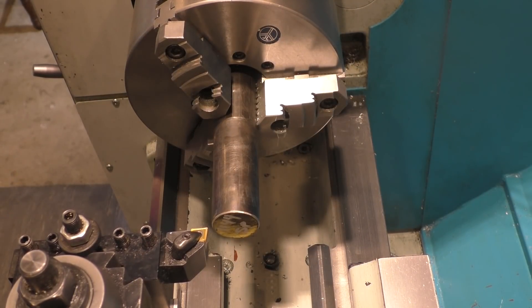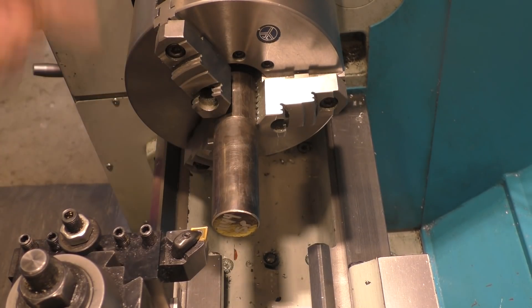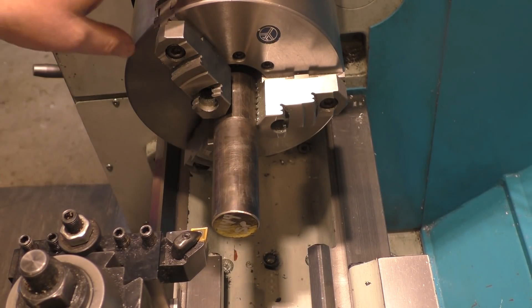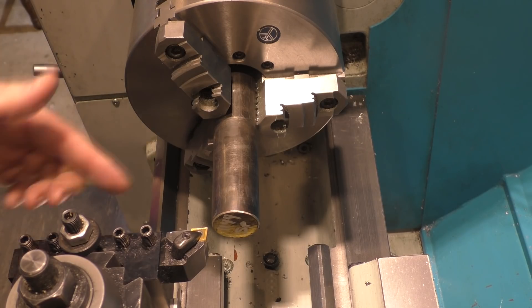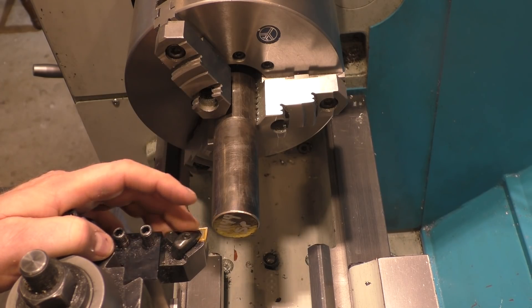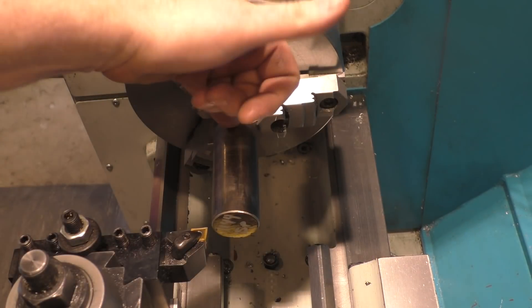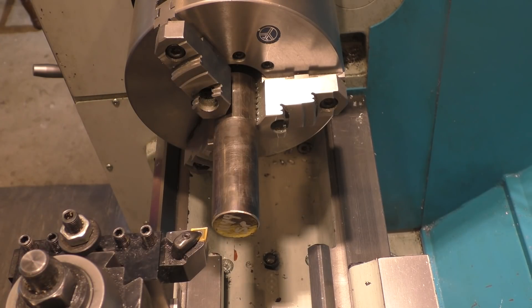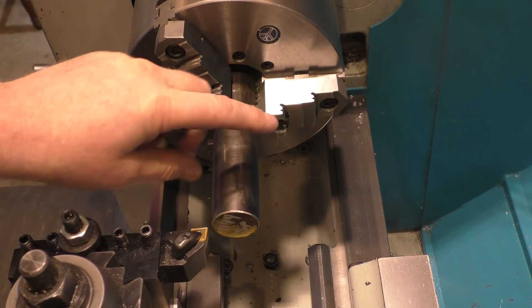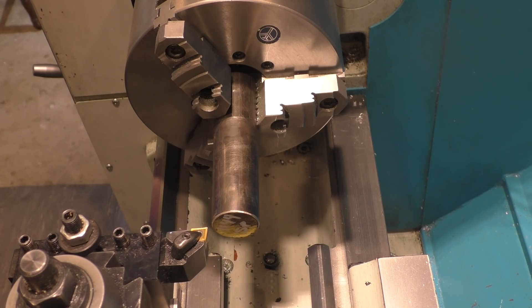I initially have this loaded in the three-jaw chuck because it doesn't matter for the first operations. Three-jaw chucks are very reasonable as long as you don't take the part out — then you're not guaranteed repeatability. So since I already had the three-jaw chuck on the lathe, I'm going to use it. I'm going to face this and turn the outside down from one and a half inches to about one and a quarter. Then I'm going to drill and tap it — trying to drill full depth with the tap drill bit for the 3/8-24 threads. Then I'll take this out, change to a four-jaw chuck, dial this in, and carefully bore that other side out.